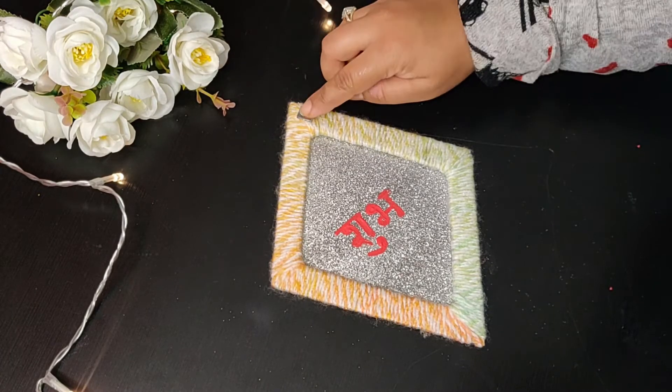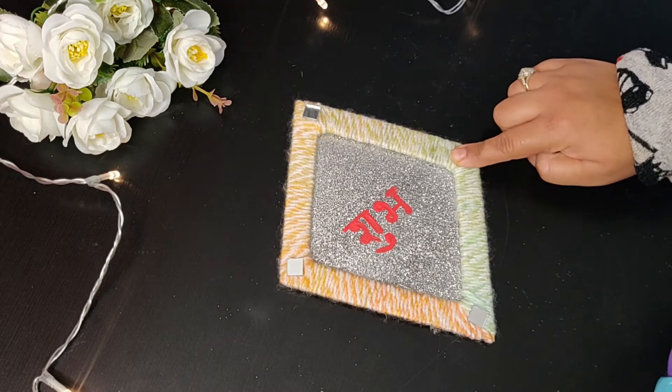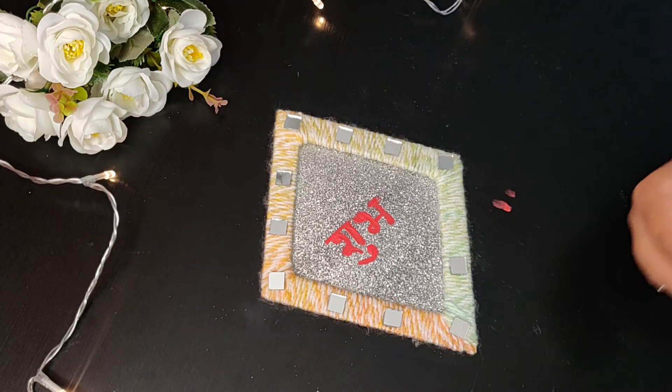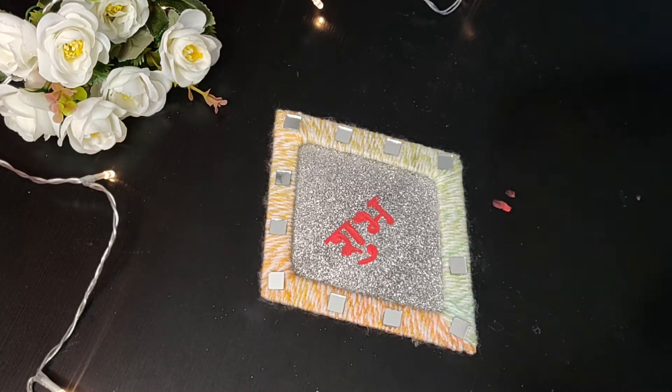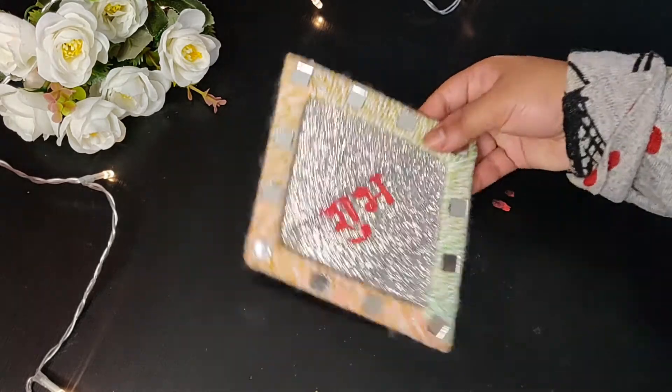As I mentioned in my last DIY video, I am a fan of mirrors — any DIY is incomplete, especially if we are making something for the festive season. So I am adding these mirrors to this shape and it enhances its beauty; it really looks nice.